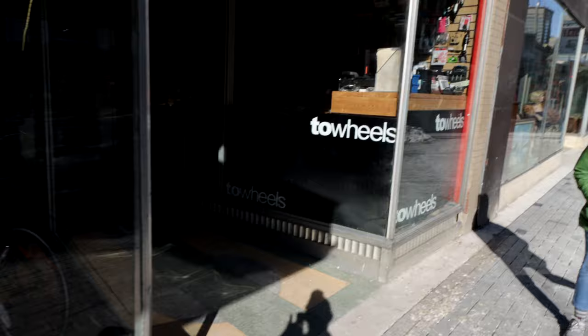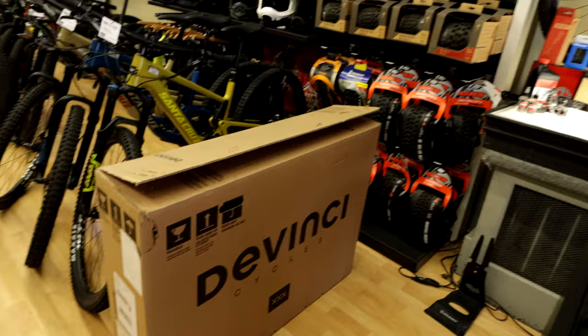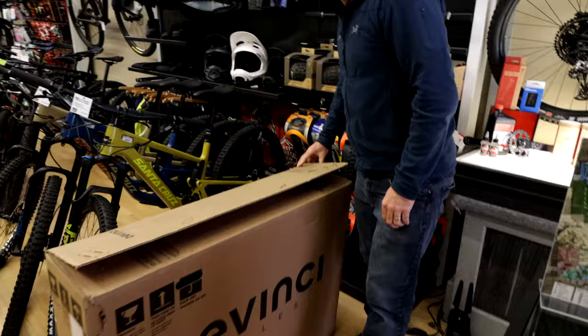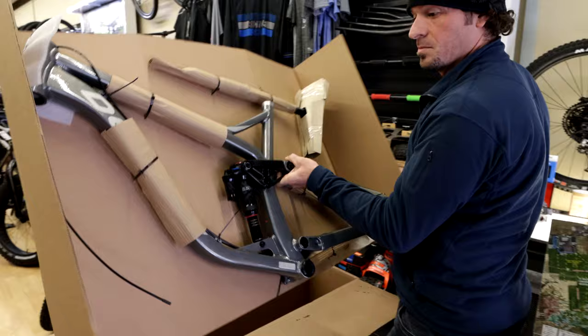We're at Two Wheels today — it's new bike day. The Spartan 29 is finally here so we're going to go inside and check it out. This is Brandon here at Two Wheels. We're going to pull it out of the box and see what it looks like.